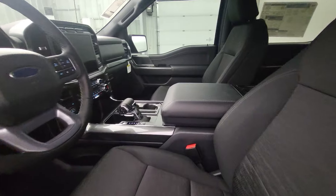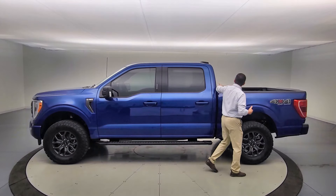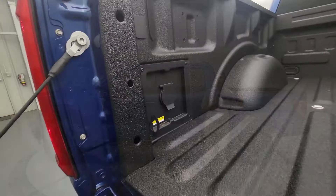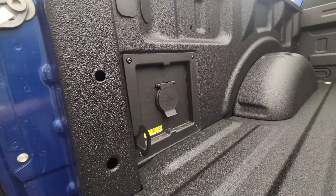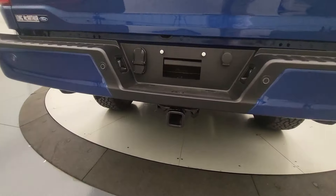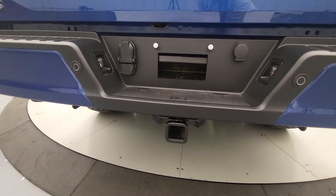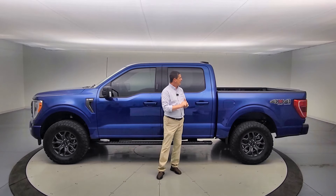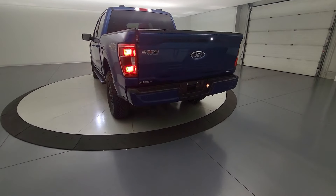Moving to the back, you're also going to get the rear defrost in the back glass, a 400-watt outlet, and to finish it off, you're getting that hitch back there — a class 4 receiver hitch with 4-pin and 7-pin wiring, trailer sway control, smart hitch assist, and all that good stuff. It even has the remote tailgate release.